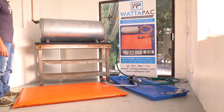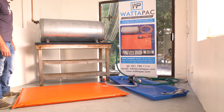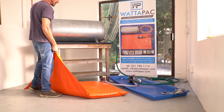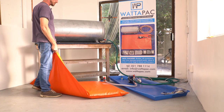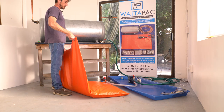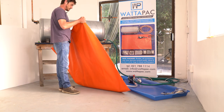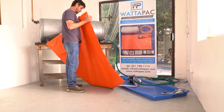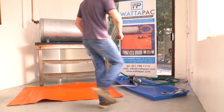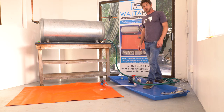As the bladder drains it gets flatter, so we need to keep the water in the corner where the drainage side is so that we don't suck onto the bottom of the bladder. Simply lift the bladder up, tilt the water to the corner, and wait for the rest to drain. I'm proud to say this is a locally manufactured product — we use a specialized rubber that is heat resistant, pressure tested to six bar, and rated to eighty degrees Celsius.